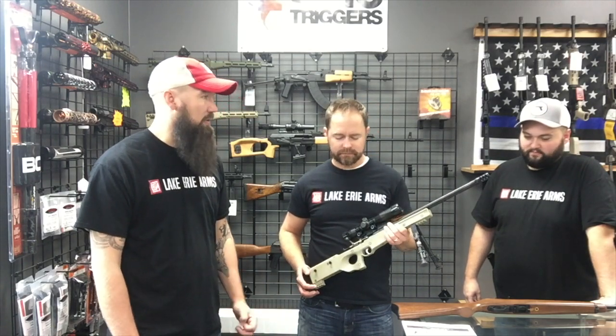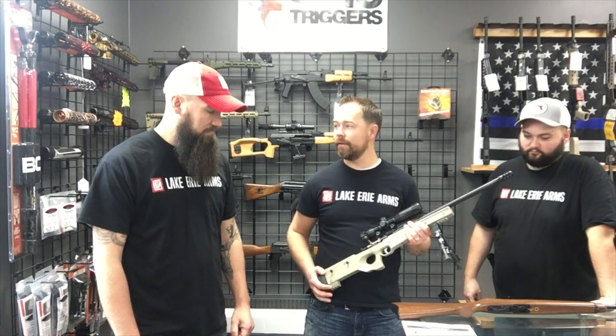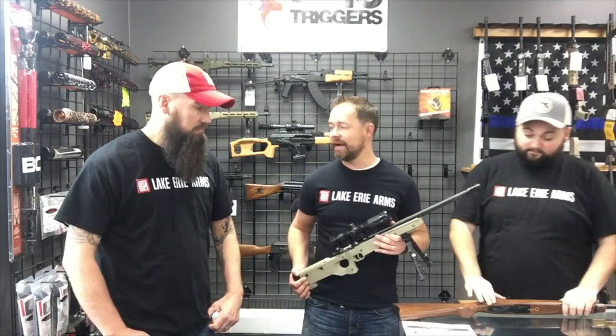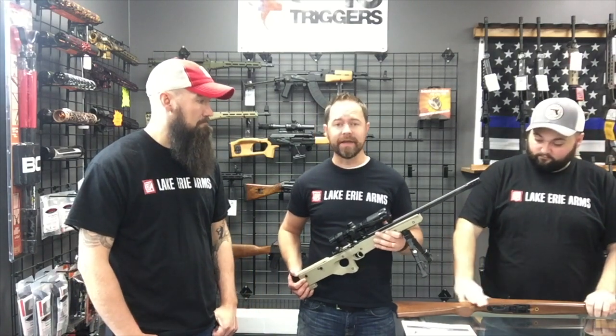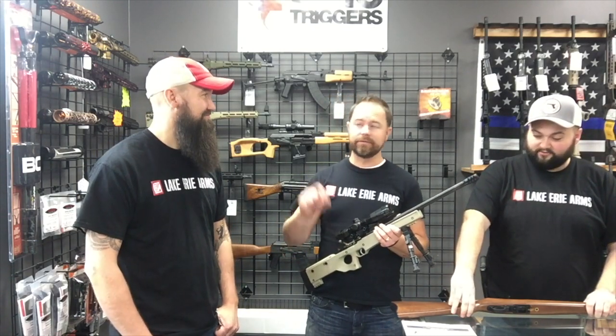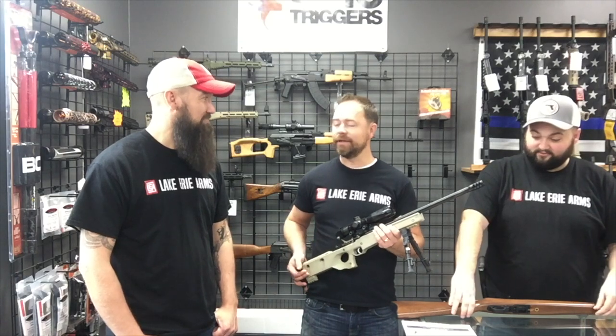We're also going to have rimfire ammo at a blowout sale — $15.99 for a box of 500. That's killer. Something a lot of you guys should know: we're going to be open Thursday night from 6pm to midnight. Some of that ammo is going to go fast, so you're going to want to get in there quick.